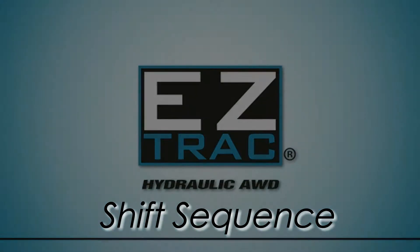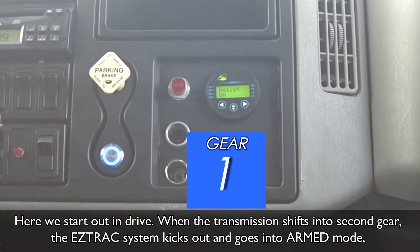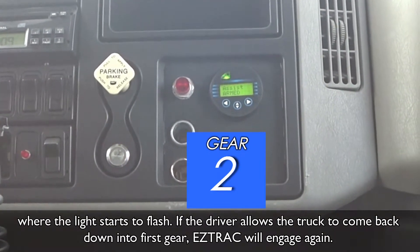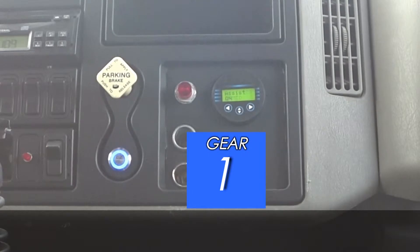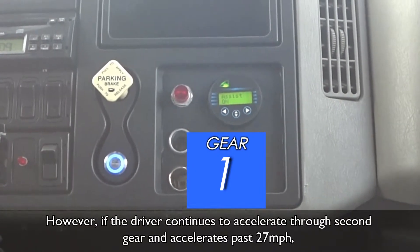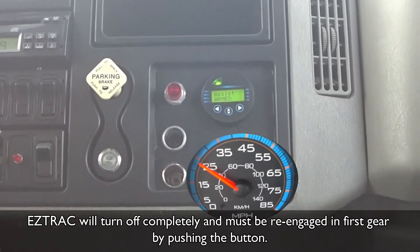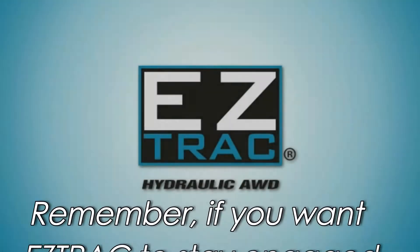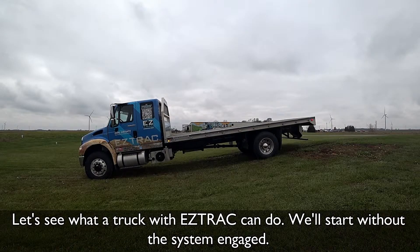Here, I'll show you a sample shift sequence. We start out in drive. When the transmission shifts into second gear, the EasyTrack system kicks out and goes into armed mode, meaning the light starts to flash. If the driver allows the truck to come back down into first gear, EasyTrack will engage again. However, if the driver continues to accelerate through second gear and past 27 miles per hour, EasyTrack will turn off completely and must be re-engaged in first gear by pushing the button. Remember, if you want EasyTrack to stay engaged indefinitely, arrow down to manually select first gear.